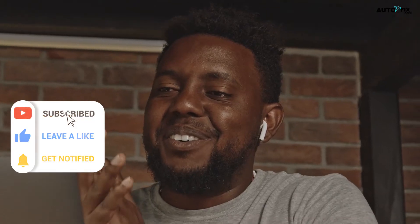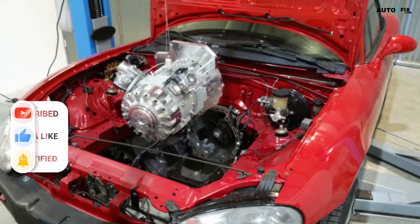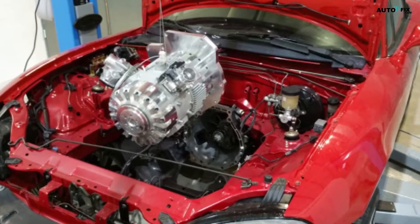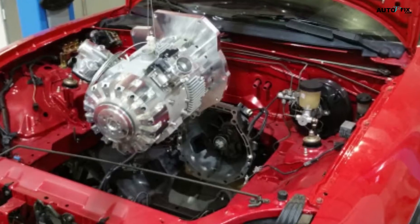Welcome to our YouTube channel, Auto V Fix, dedicated to all things automobiles. Today, we're going to take a deep dive into a fascinating new engine technology that could revolutionize the transport sector — the E-REX engine from InEngine.